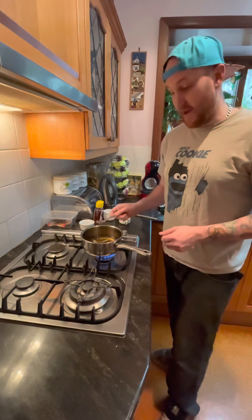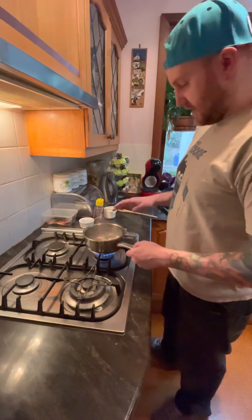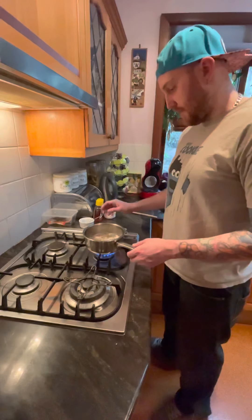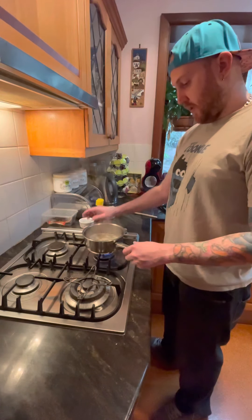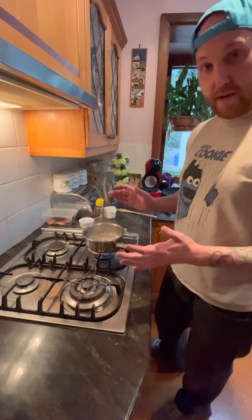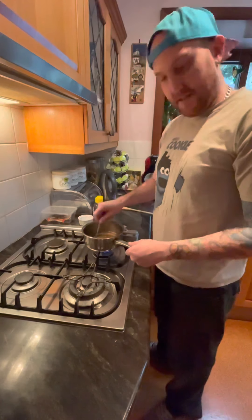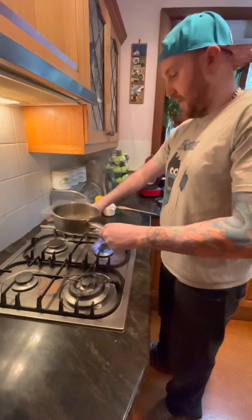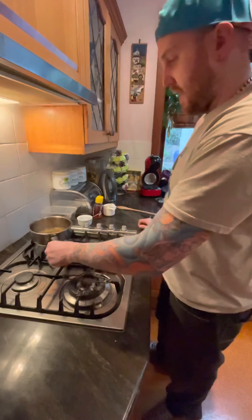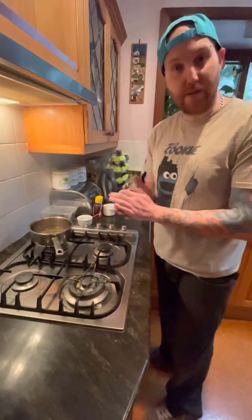And then we're just going to let that boil now. Now we've got our syrup on to boil. It's starting to boil up now, so we're going to turn our heat down to a low setting. And we're going to let that simmer there for about three minutes. Okay, this has been simmering now for about three minutes, so we're going to take it off, put it aside, and we're going to let that cool down now into a syrup.